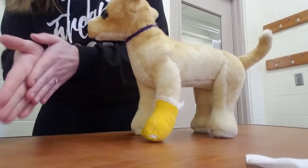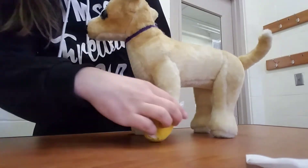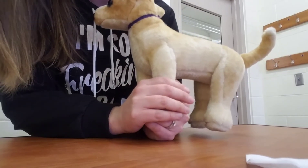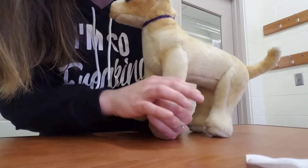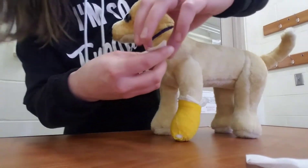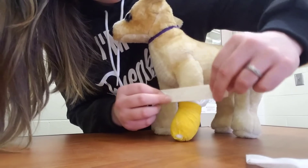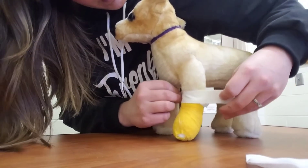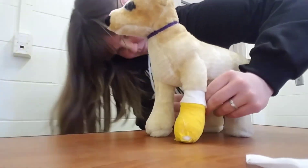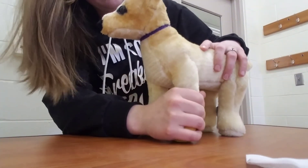Another thing you can do is warm up your hands and hold it to keep it sticking together. Then grab your tape — you want to make sure this is taped up onto the fur of the animal to prevent any slipping.